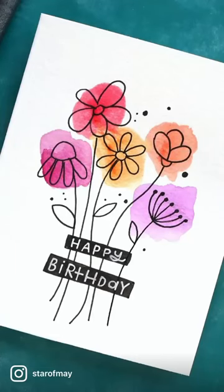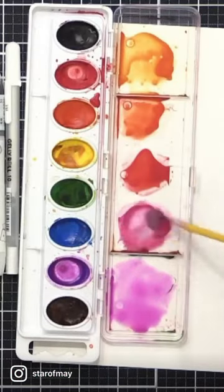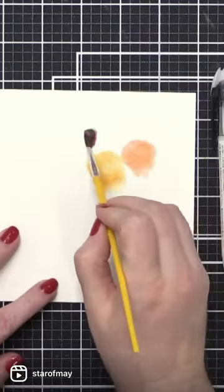How to make an easy DIY watercolor card. Get a cheap watercolor set, mix up some colors, and paint messy circular shapes. These will be the flowers.